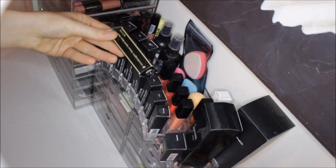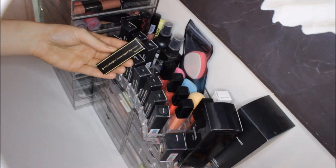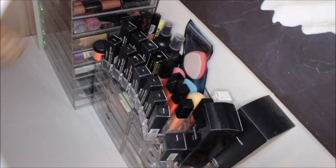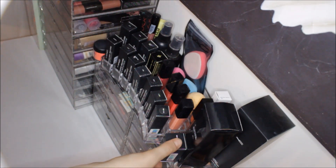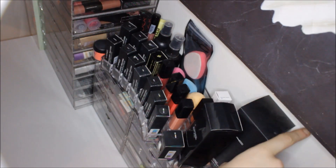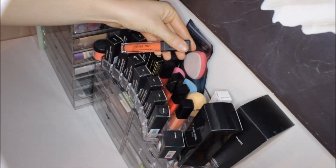I also have this Illamasqua lipstick in the shade of Buff — it's a gray-toned brown. The Illamasqua lip glosses are so pigmented you would not believe. On the side I have a MAC pigment in Neo Orange, and then another MAC pigment in Blue Brown. I also have my MAC Fix Plus and MAC Brush Cleaner here.